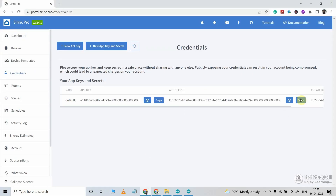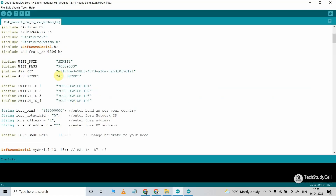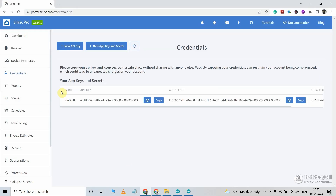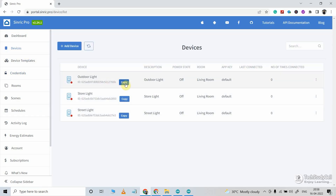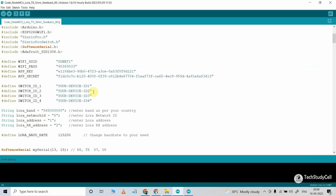Then again I will go to the Sinric account and copy the app secret, then paste it into the sketch. Now here we have to mention the device ID. So let me go to the Sinric account and go to Device. Here I will copy the first device ID by clicking on this button, then go to the sketch and paste the device ID for the first device.